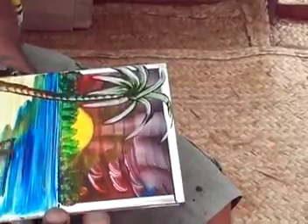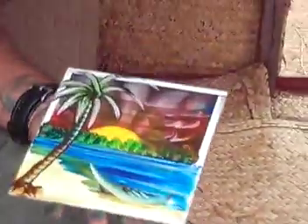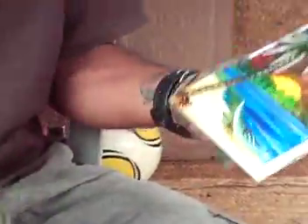He puts a boat on there. He wipes the edges off.